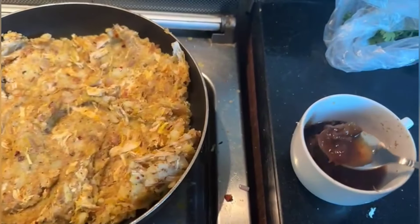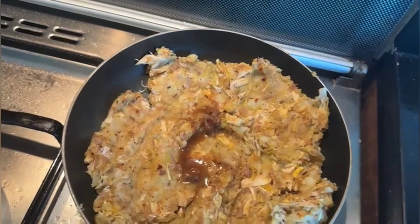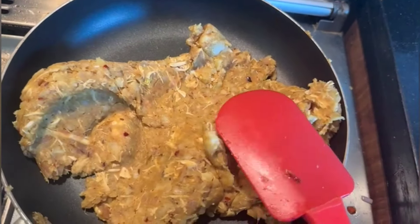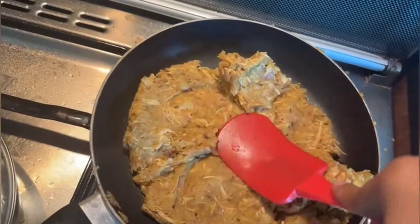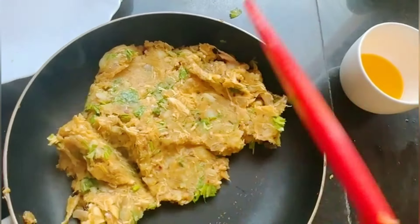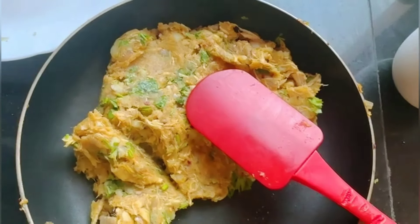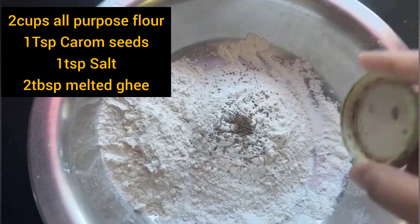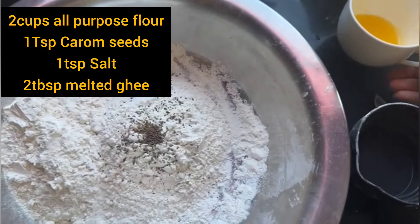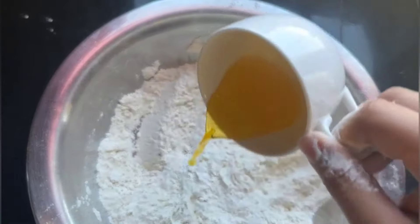Then we will mix it. We will add 1–2 tablespoons of oil so that it will not be too thick. After adding the flavor, we will mix it, but we don't want to over-mix. It will be in a form of salt. Then we will add the greens and mix for 3–4 minutes. Now we will add a small amount of oil — about one teaspoon of olive oil.